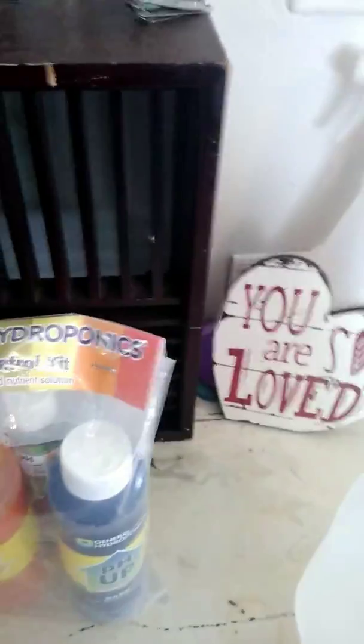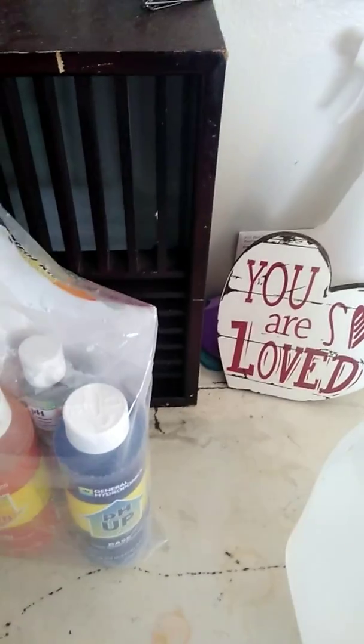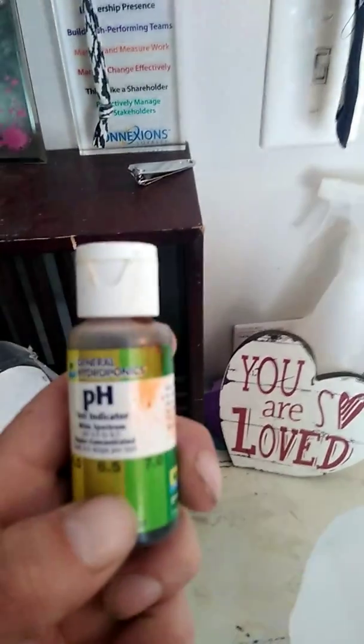Especially if you grow in soil, your pH does not have to be perfect. As long as you get it within the 6.0 and 7.0 range you should be fine. But I like to get mine between 6.5 and 6.8. This bottle right here is a solution.